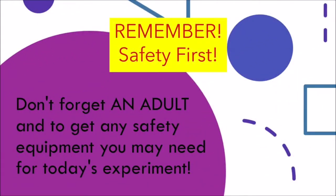Remember, safety first. Don't forget an adult and to get any safety equipment you may need for today's experiment.